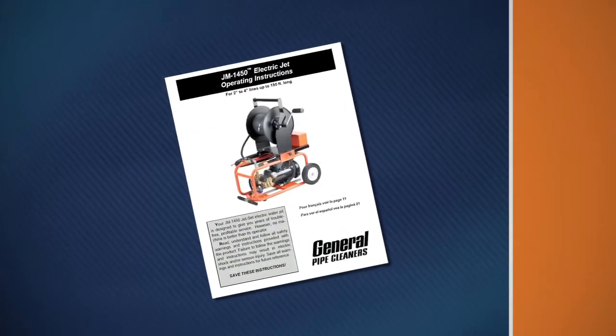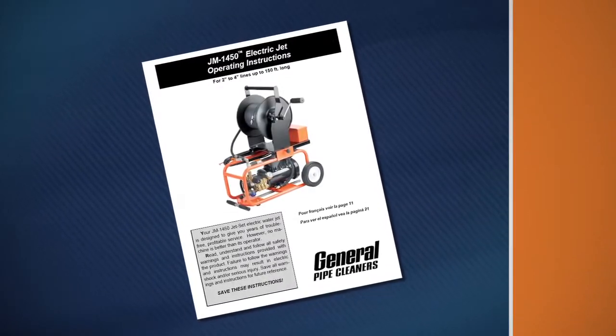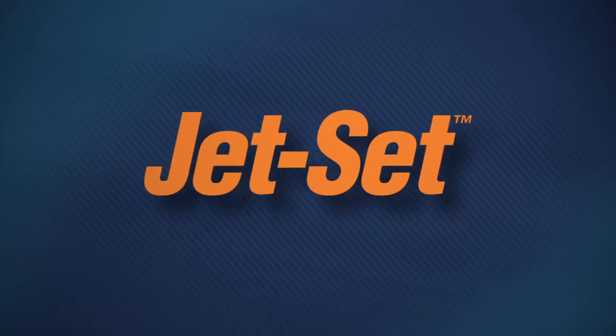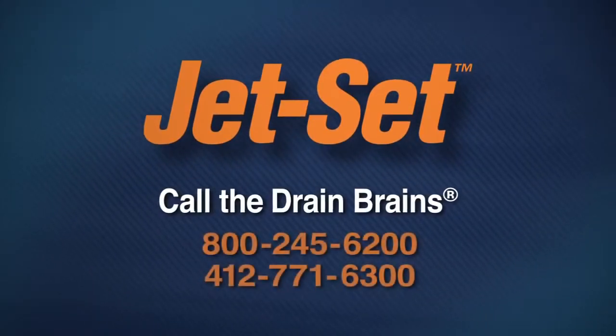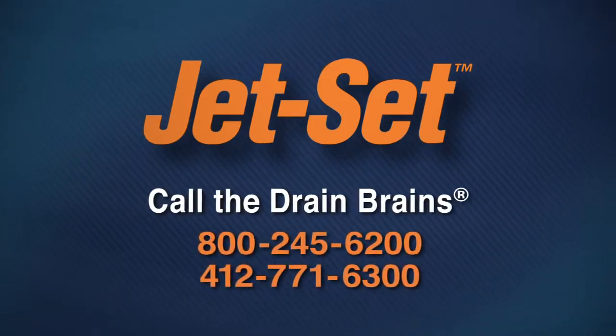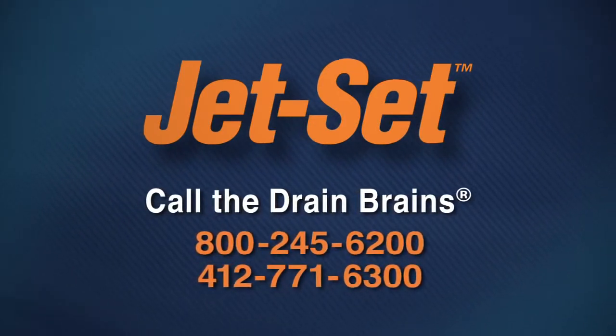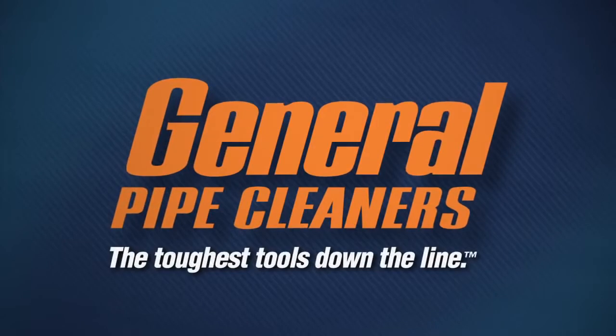Be sure to read your instruction manual before operating your water jet or performing maintenance on the unit. If you have any questions, you can always call the Drain Brains at General. General's Jet Set Water Jets give you another weapon to use on some of your toughest stoppages. General Pipe Cleaners — the toughest tools down the line.